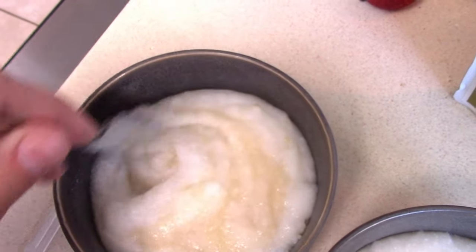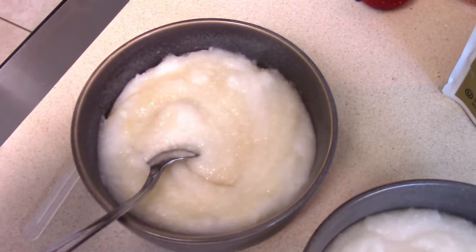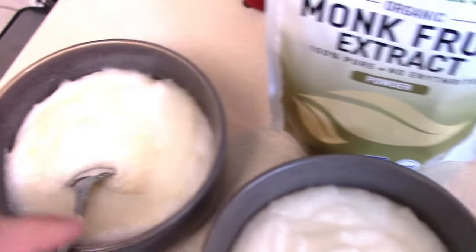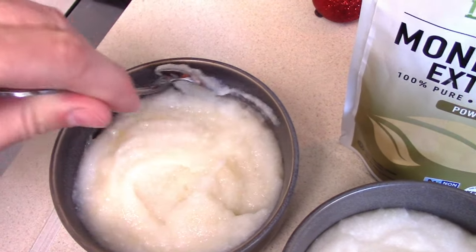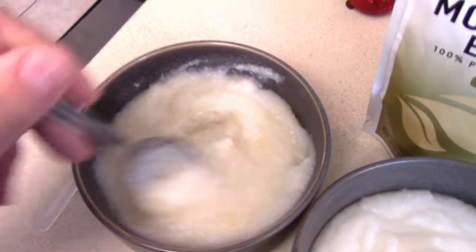Think about storage too — imagine the amount of sugar you'd normally have. Since you guys are preppers, this stuff lasts a long time if you keep it sealed and it takes very little space. It is low on the glycemic index, it doesn't hit your blood sugar hard, so people who have blood sugar issues might prefer this.